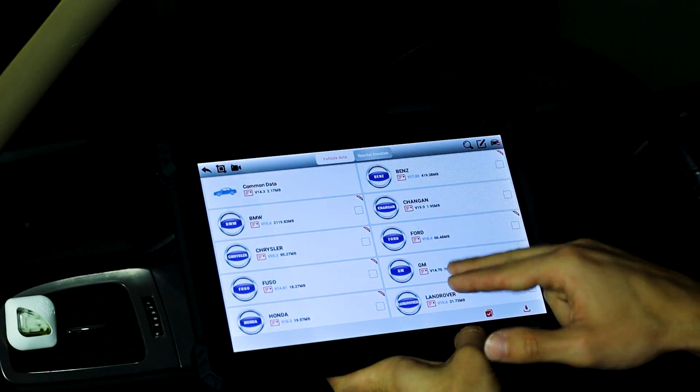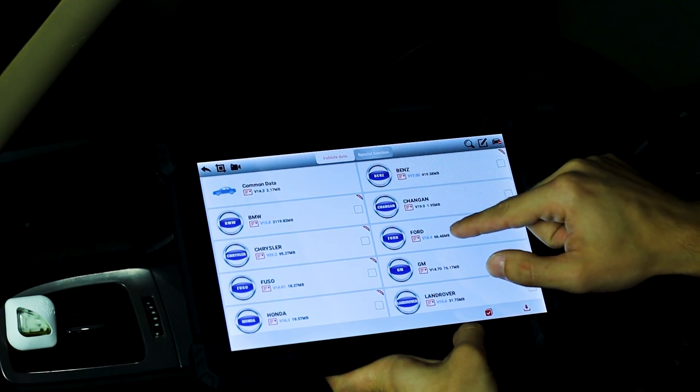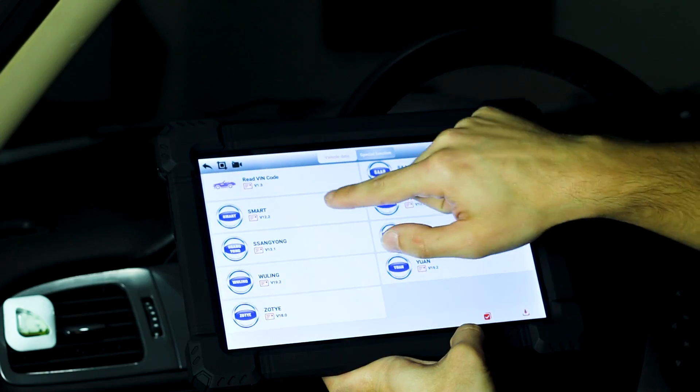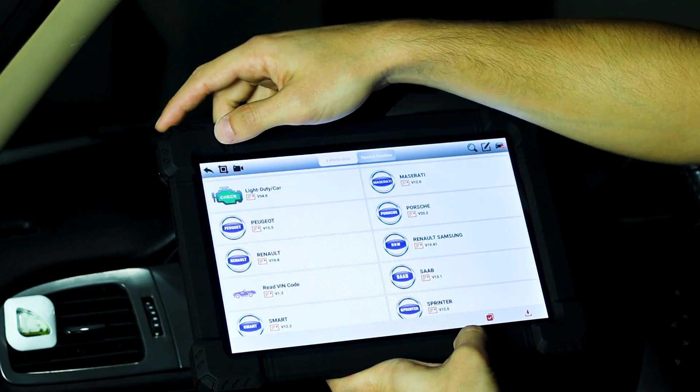Now we're set up for a GM vehicle. It also has Mercedes, Changan, Ford, Land Rover, Mitsubishi, Opel, Mazda, Honda, Smart, Sprinter, Saab - it keeps on going. The list goes on.